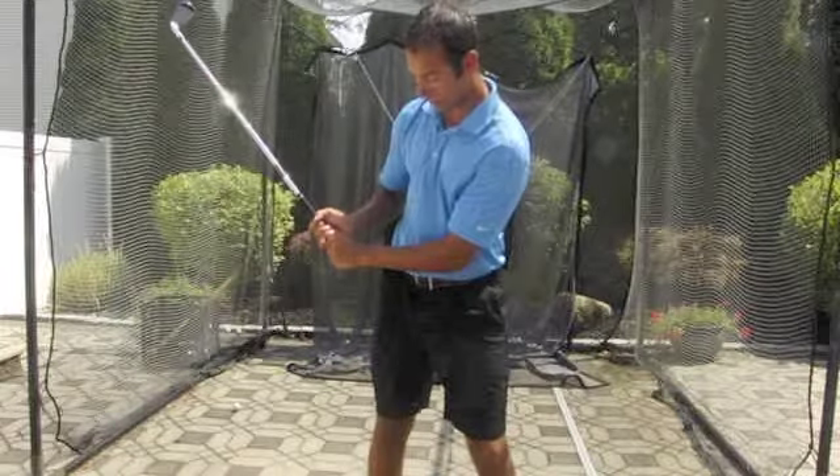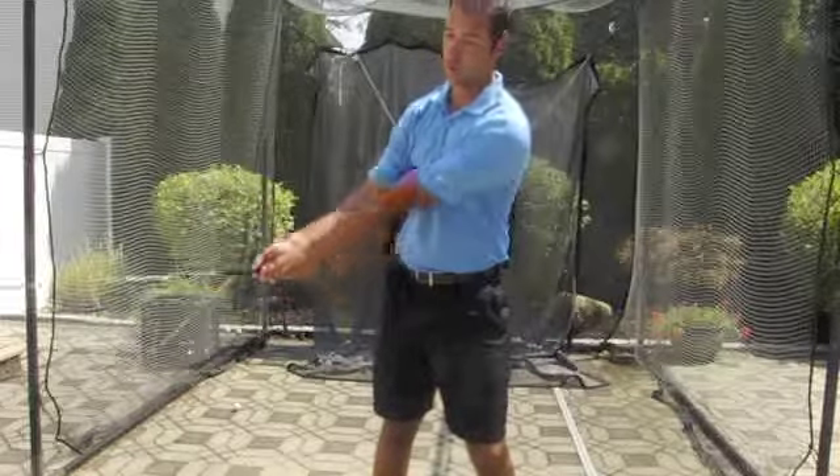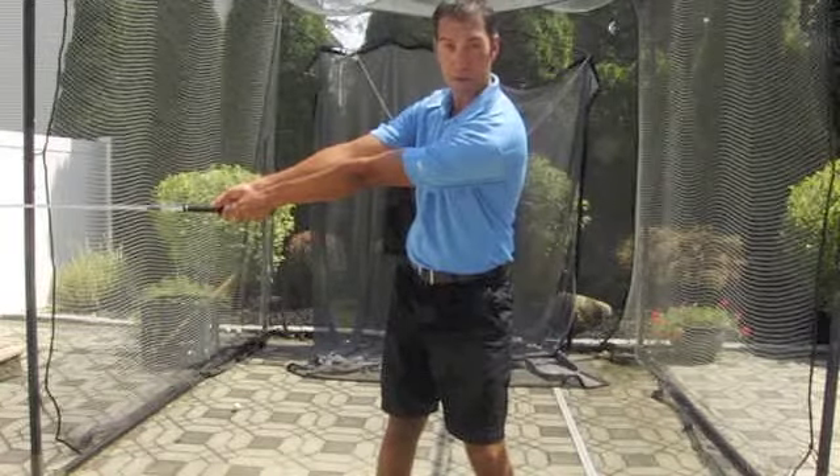If we bend the elbow, it gets closer. Obviously I'm exaggerating — you really couldn't get too straight here, because that would be pretty darn uncomfortable.